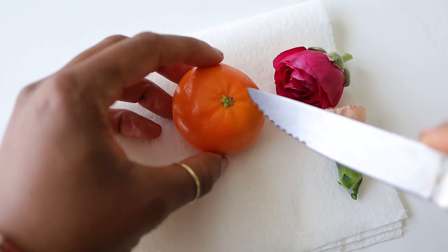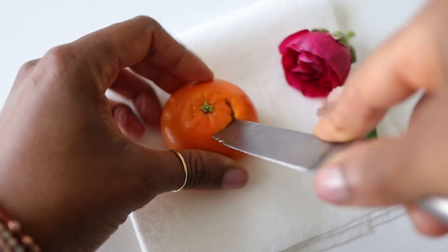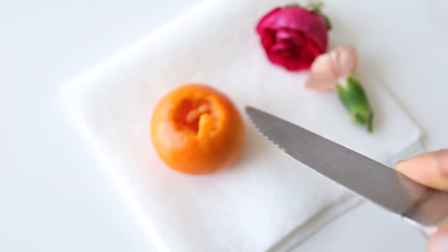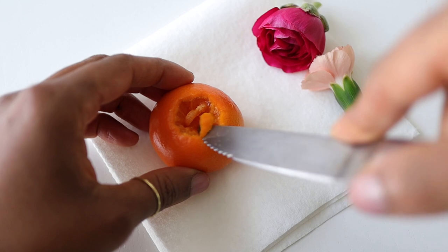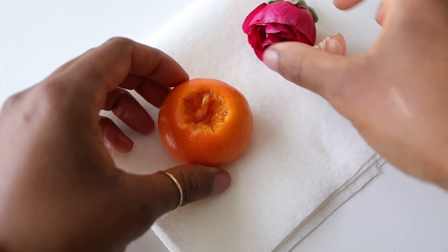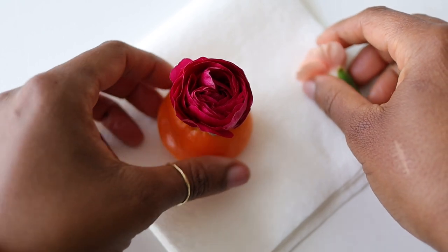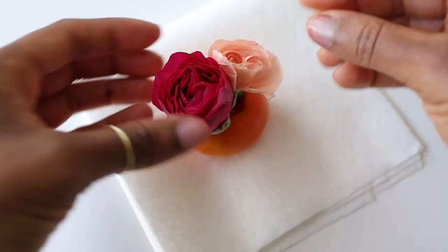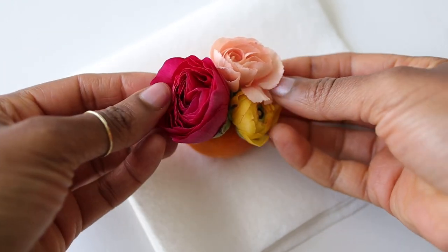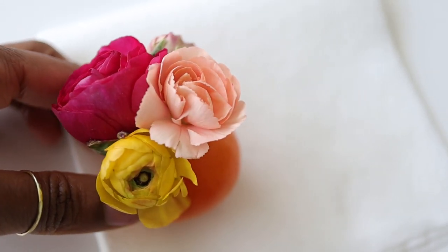Morocco produces a large amount of citrus fruits, so I thought it would only be fitting to use oranges in this tablescape. I'm carving out a small area in the top of these oranges and then inserting small flowers into that opening for a really cute, whimsical effect. This is what beautiful living is all about to me — making the everyday magical, taking something ordinary and seeing it in a whole new light.